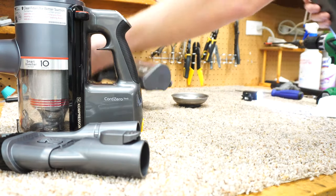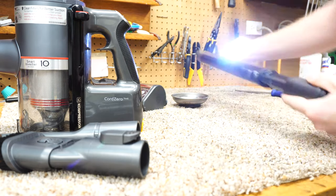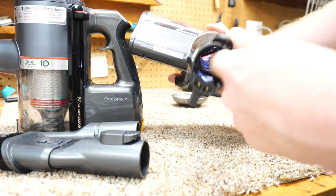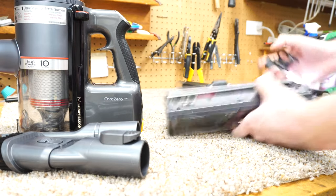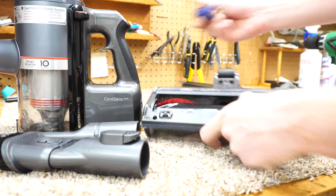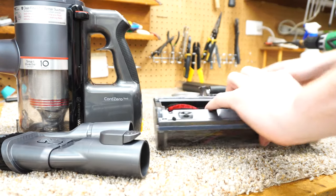The next thing — also with the flashlight — you want to just check the tube, make sure it's clear. And with the flashlight as well, we're going to check in there. You want to make sure that that's clear. On mine, I had a shipping staple get stuck in here. If something is stuck in there, the only thing you're going to need to do is take a screwdriver or something and push it out. You don't need to take it apart or do anything like that.